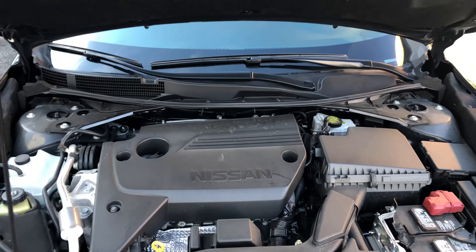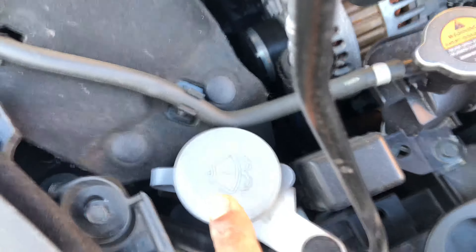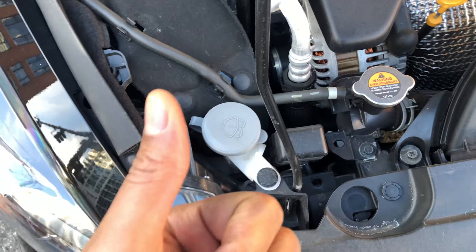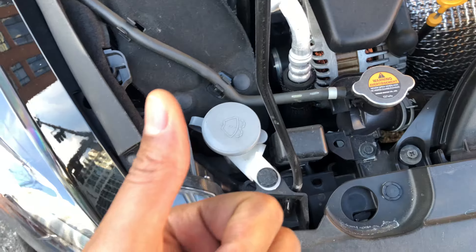I have the hood open. I'm just going to walk in and look down — do you see this right here? You see that gray cap right there? Underneath that cap is where windshield washer fluid is added in this particular vehicle. Thanks a lot for watching.